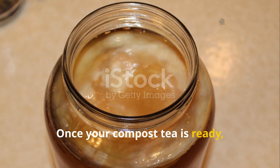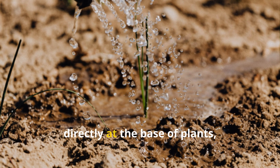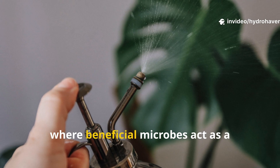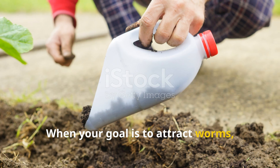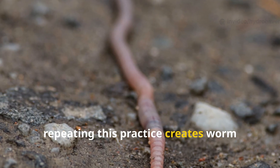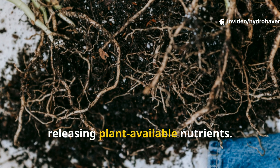Once your compost tea is ready, timing and application matter. Apply it to your soil in the early morning or late afternoon to avoid UV damage to microbes. You can use it as a drench by pouring it directly at the base of plants, allowing microbes to infiltrate the root zone where they form symbiotic relationships with plants. Alternatively, you can spray it onto leaves, where beneficial microbes act as a protective shield against pathogens. When your goal is to attract worms, the soil drench is best. Worms detect microbial hotspots underground, and a rich flush of bacteria from molasses tea draws them quickly. Over time, repeating this practice creates worm corridors in your soil — zones where worms naturally congregate — that become long-term fertility engines, constantly improving soil texture and releasing plant-available nutrients.